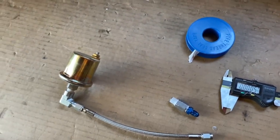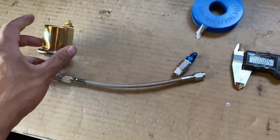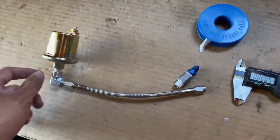Hey guys, I'm working on installing a remote oil pressure sender on the S2000, and I'm going to show you guys my setup and the easiest setup that I found.